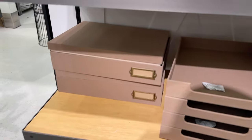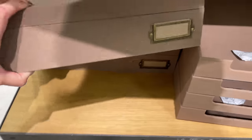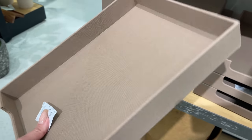They also have this storage box — a fabric storage box with a metal label for $19.99, very pretty and neutral. They also came out with a matching paper tray for $9.99, available in a darker brown and a lighter brown to match.